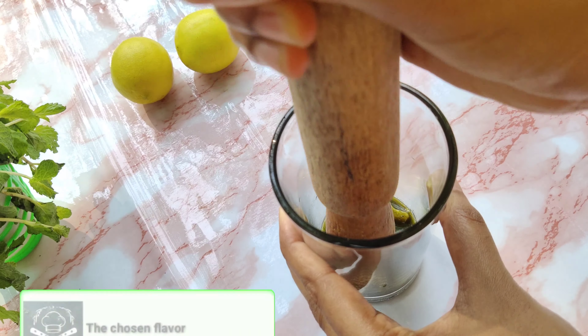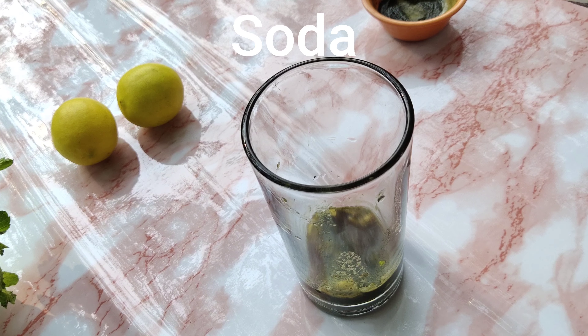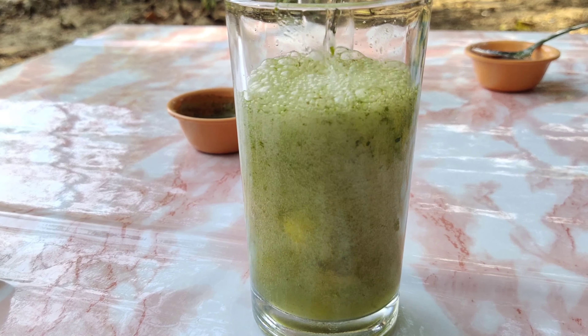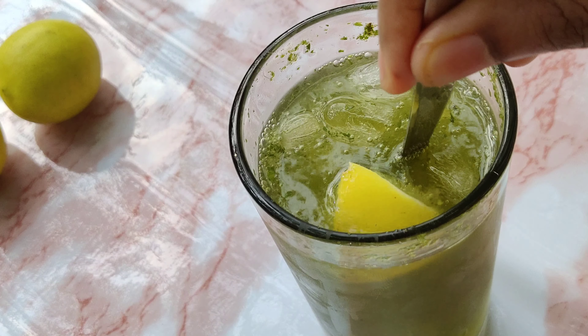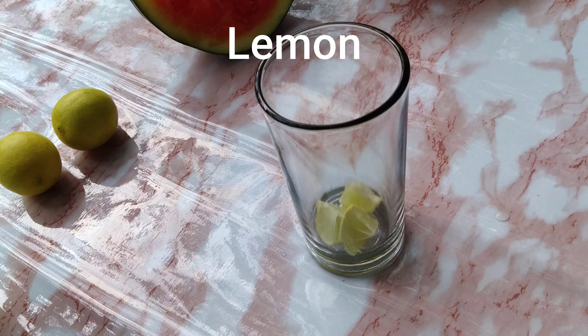We need to crush all of these ingredients so they give a nice juice. Now we're going to add some soda, then add some ice cubes. Stir this well and our first drink is ready.